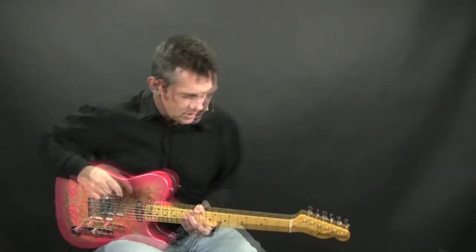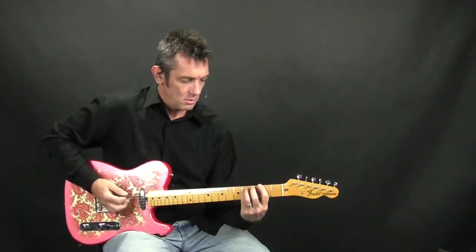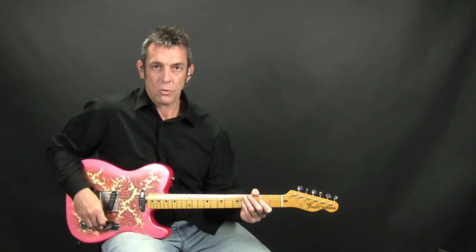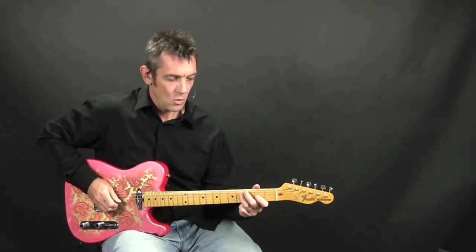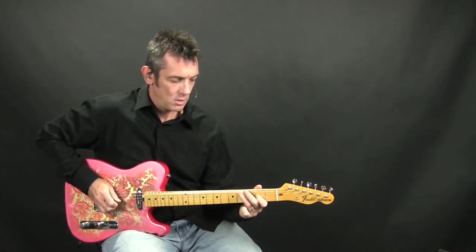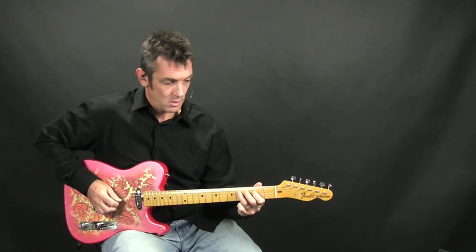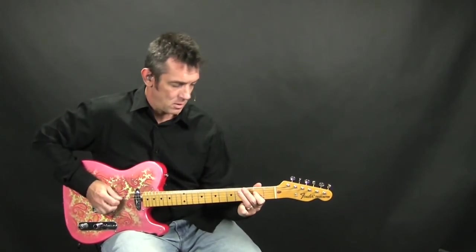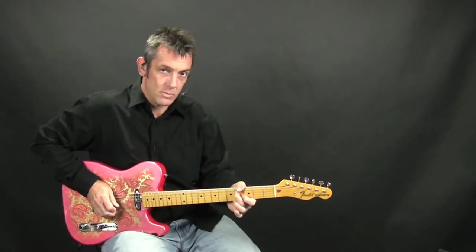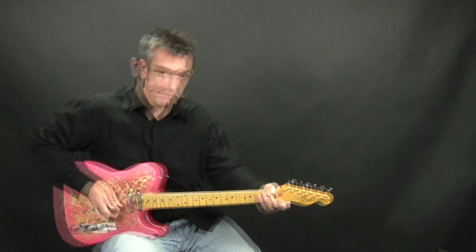It goes into the chorus, but basically that's pretty much it — with the exception of the solo. That's pretty much it for the intro, and again it just does that little riff a couple times through. I'll play it for you one more time slow before we go out.